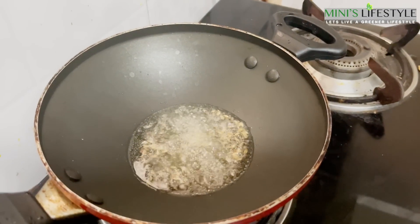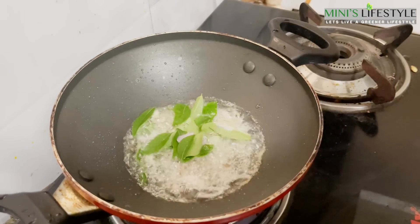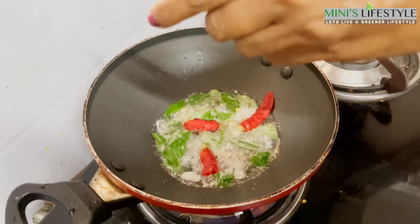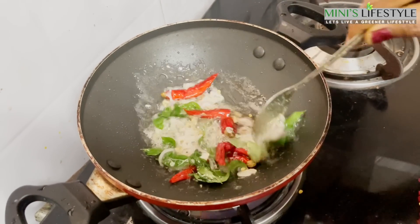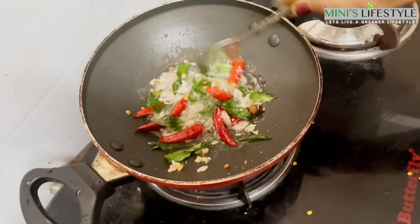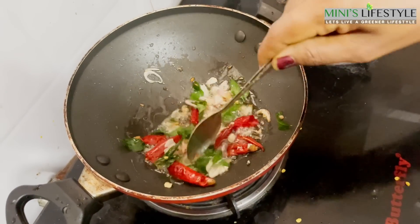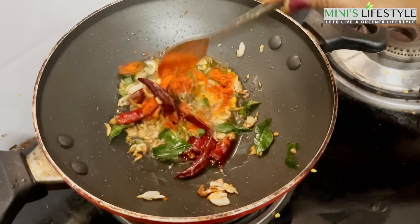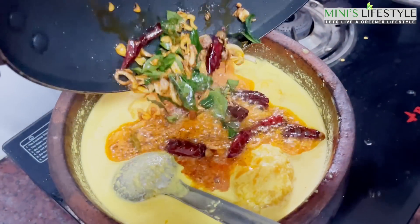We are going to make it as well. I am very excited to make the fish. I am making the fish for a long time. We took the fish for a long time. I need to get the fish — just pour it in.